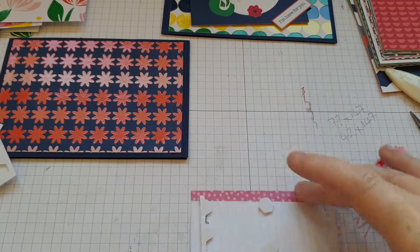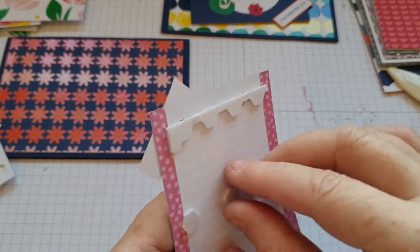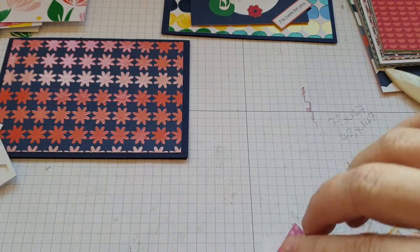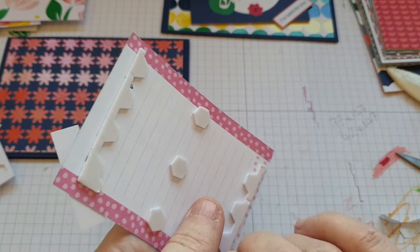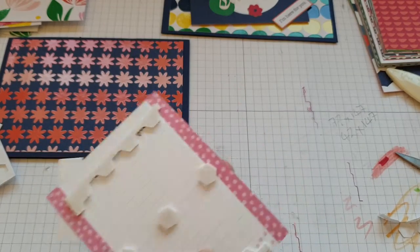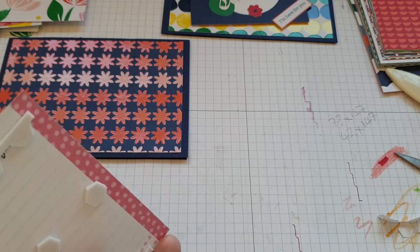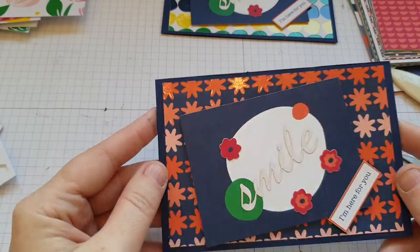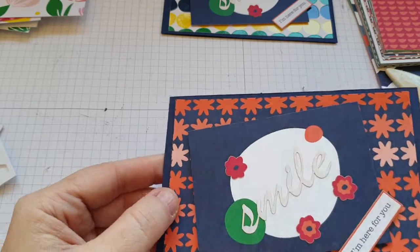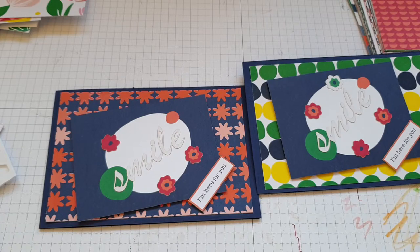We'll pop a couple of those down the middle. We're having a major tidy-up at our house and quite a lot is either going to the tip or the charity shop. So what we're going to do is put that on at an angle, or literally just drop it on — and there you go. A card using the Memories and More pack. See you again soon, bye!